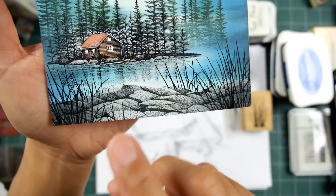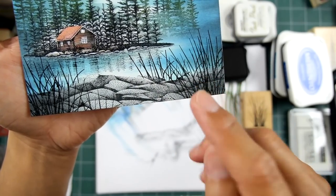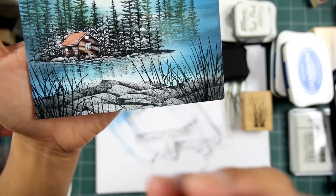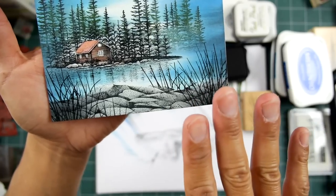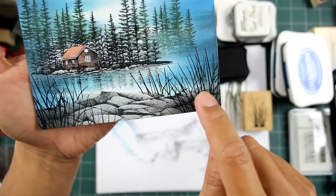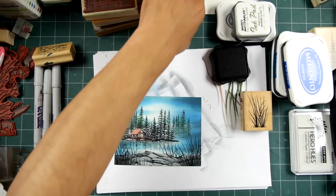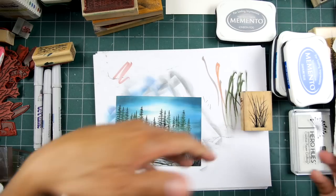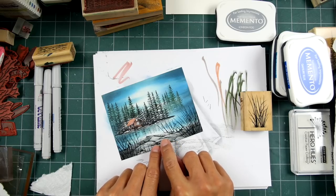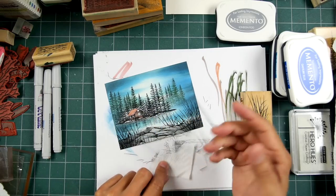Instead of just having the rock, the ledge, and reeds, we've created a much deeper space using them in combination. We're thinking about it from behind, middle, and front within the whole front area — that gives you more for your money. We can make all kinds of different foregrounds. You can have some grass growing out from cracks in the rock — just mask off that little crack and you have grass growing out of that portion.